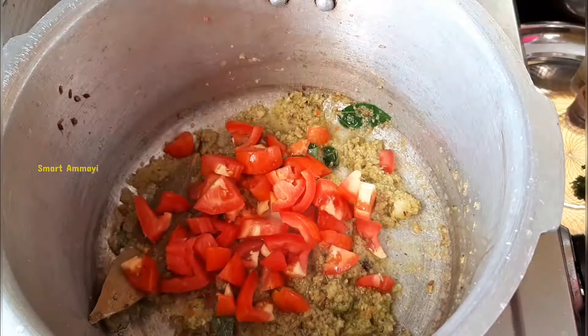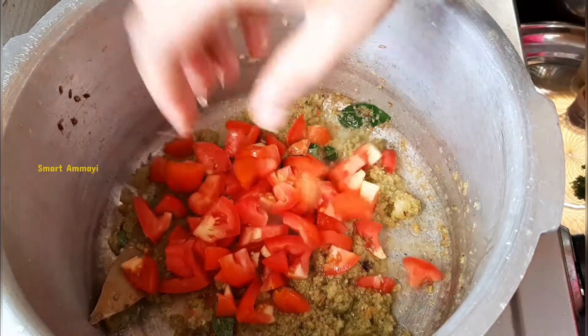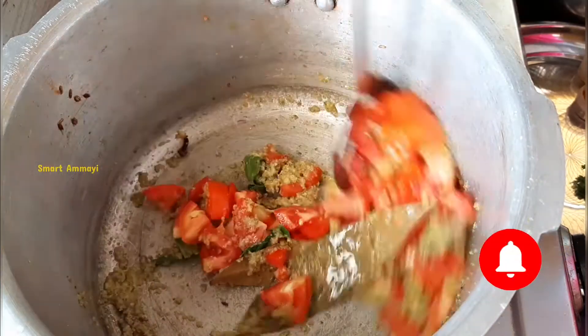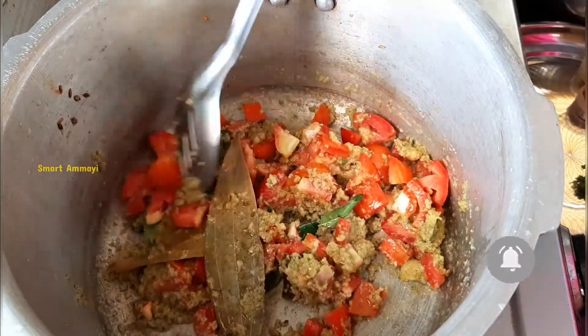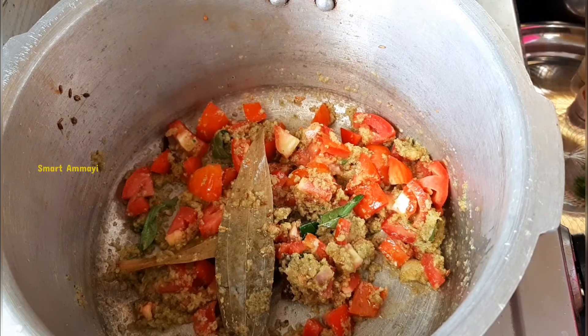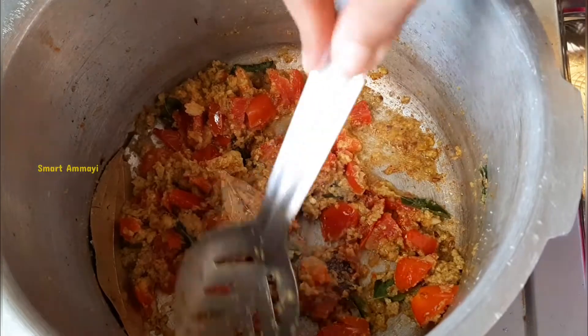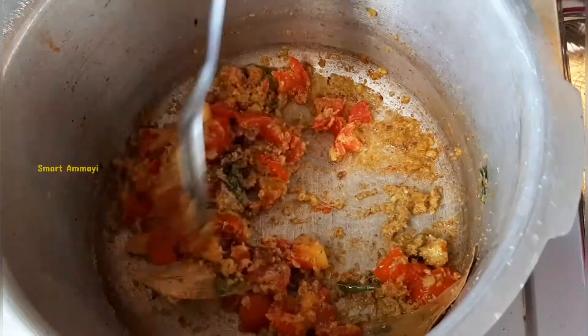Now I'm going to make tomato rice. I'm going to make tomato pieces. If you don't have tomato pieces, you can mix it up. I'm going to add a little bit of alham veloli paste.